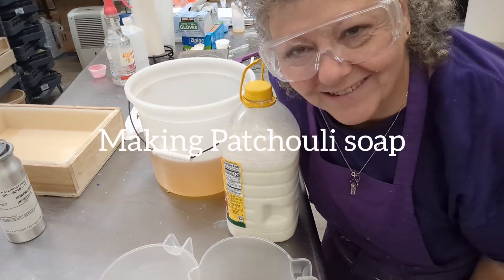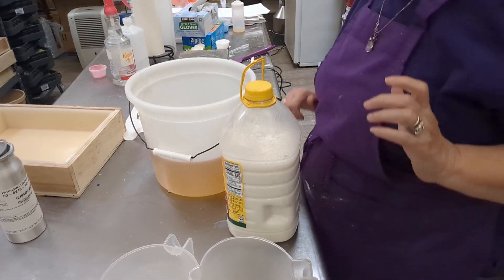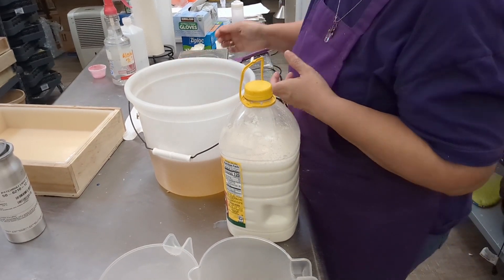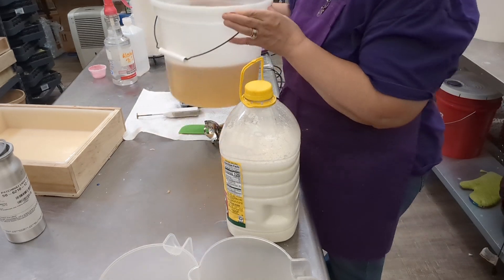Hello there, it's Lisa at Forever Clean Soap Works. I am making some patchouli soap today. I don't like patchouli soap, but I make it because a lot of people like patchouli soap.